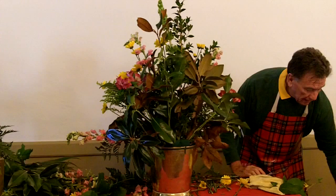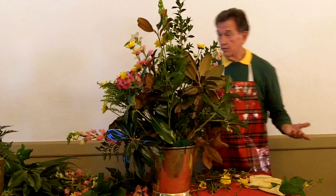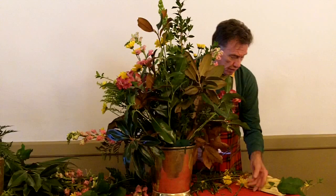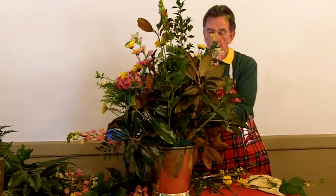This forsythia is getting a bit war-weary — I cut it on Tuesday, so it's doing pretty well for this time of year. But of course it doesn't cost anything and it certainly adds a lot to the arrangement. Even if you had to replace it, it's pretty much going to be taken out Friday afternoon anyway.